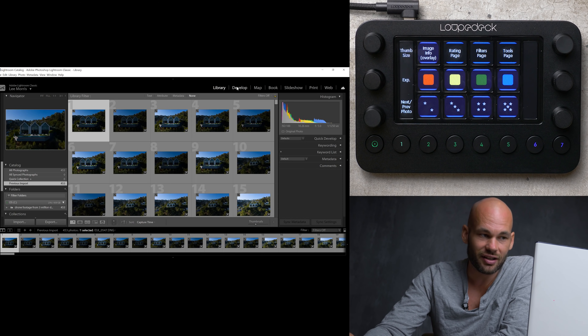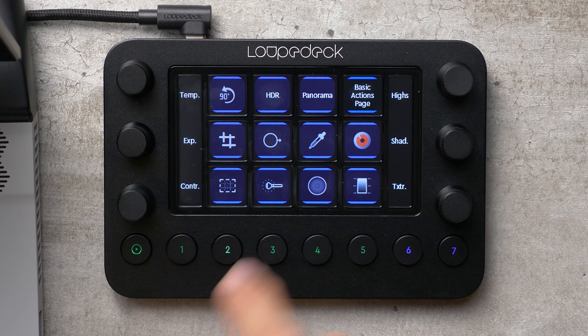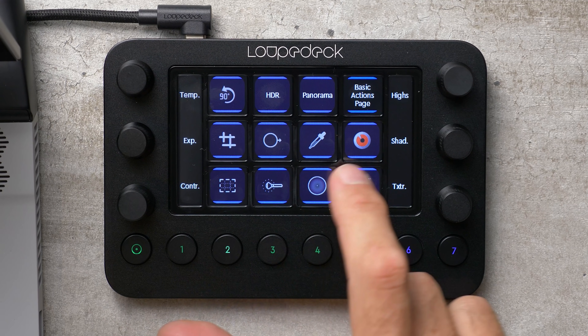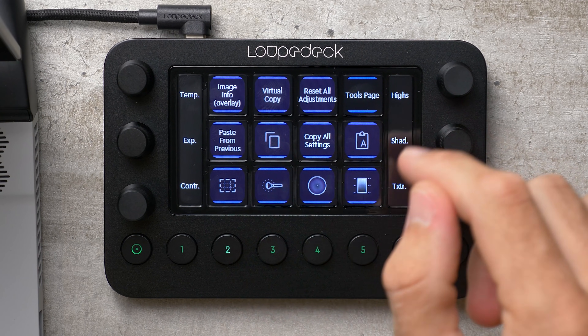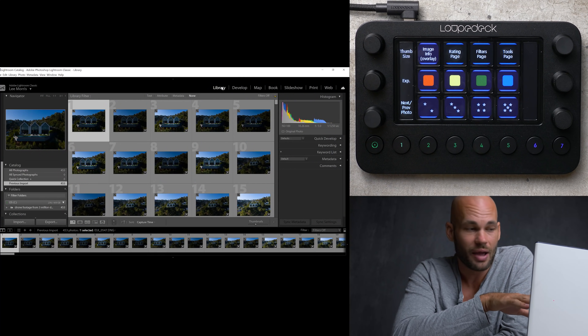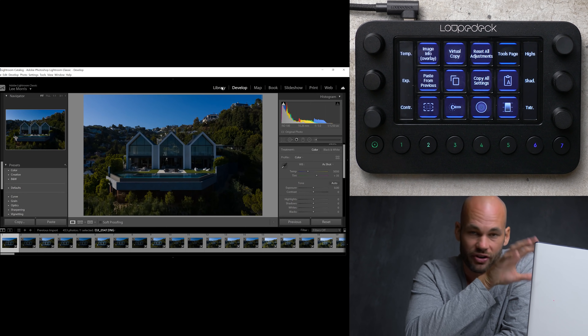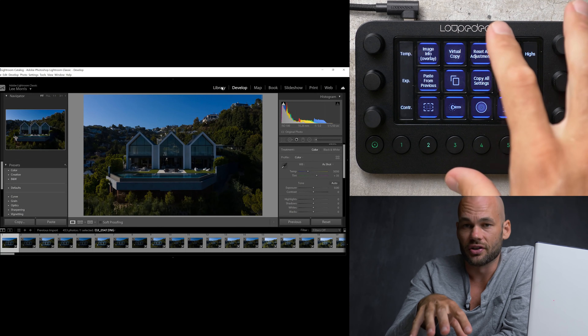For example, I can click on Develop here, and when I click on Develop, everything is going to change. Because I'm in the Develop module in Lightroom, it's going to show me all of the tools I need to do that developing. I can swipe through if I want more options. And if you want to customize this, you can set each one of these buttons to do whatever you want. You can click these numbers down here — I'm going to click number 2, and you can see it automatically pulls up the Develop module and changes all of my settings.